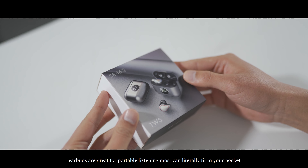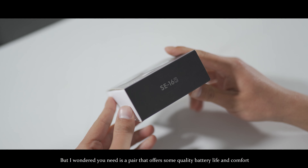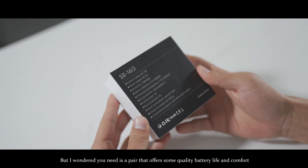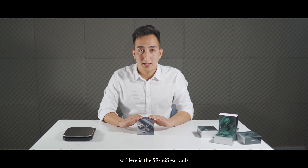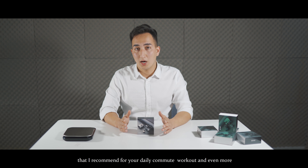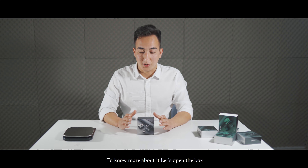Earbuds are great for portable listening. Most can literally fit in your pocket. But the one that you need is a pair that offers sound quality, battery life, and comfort. So here is the SE16S earbuds that I recommend for your daily commute, workout, and even more. To know more about it, let's open the box.